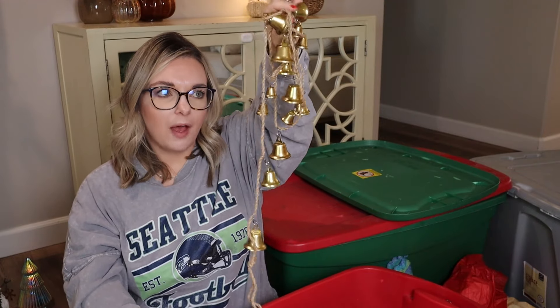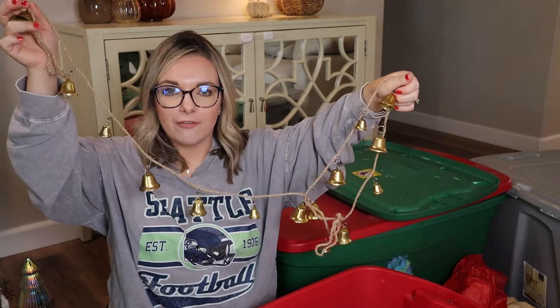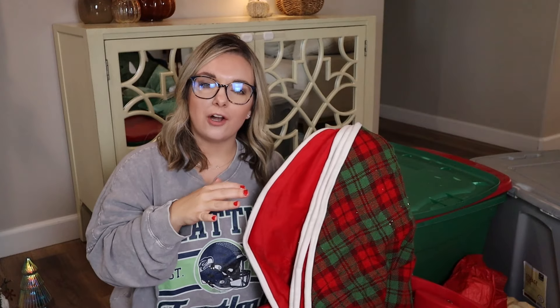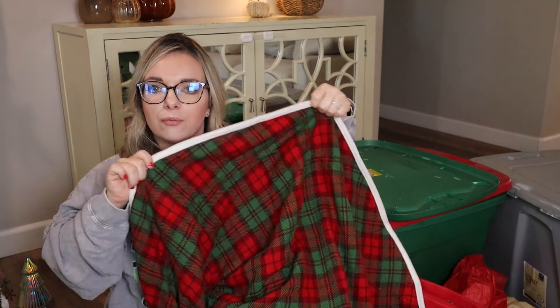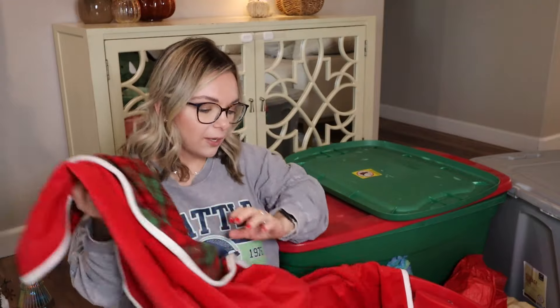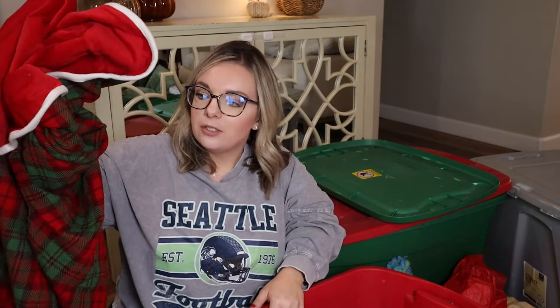We have a bell garland — I can always find a spot for that. You guys know this year I am loving the bells, so I will find a spot for this absolutely. Here is my tree skirt. I have never used a collar, but I am going to move over to a tree collar this year. I think this one will be perfect for my son's tree going in his room. It's reversible — it has the red and green on this side, and then it looks like Santa's outfit with the red and the white piping. So I'm going to keep this but not use it for the main tree. If I wasn't getting multiple trees this year, this would probably be donated — I've used it since 2016, so seven years.